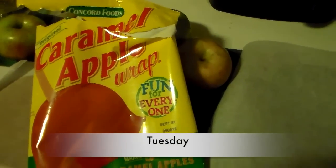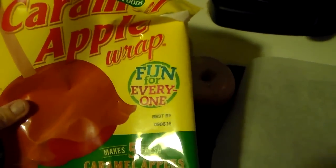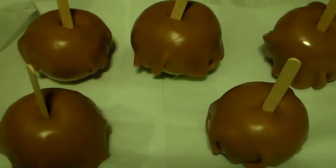Happy Tuesday evening, guys. Tonight I'm making caramel apples for everyone. Yum. Here they are, and they're getting ready to go into the oven.